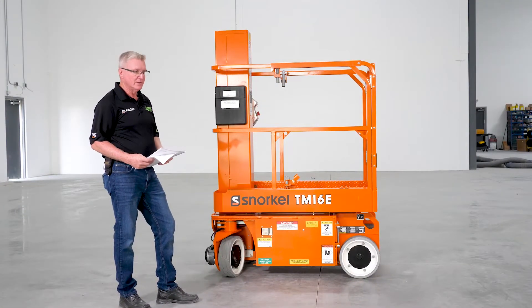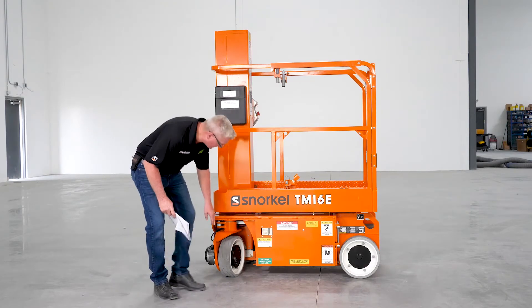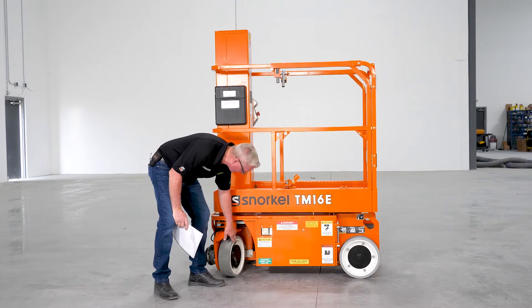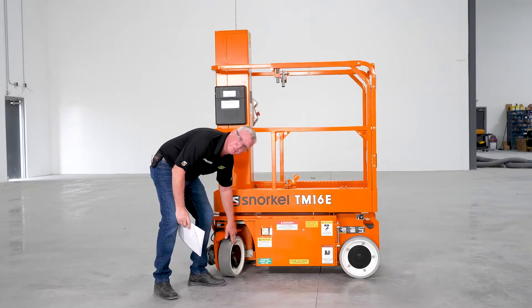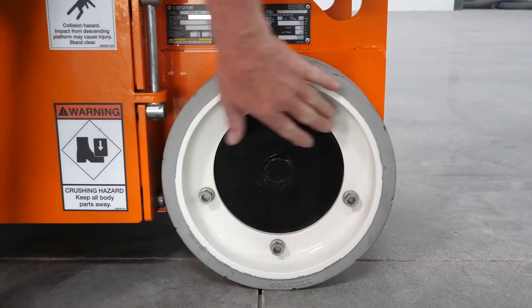Next on the list are the tires. Check the tires to make sure they have no chunks taken out and no deep cuts in them. We also want to check our lug nuts — make sure the lug nuts are not loose, both on the drive wheel and on the idler wheel.